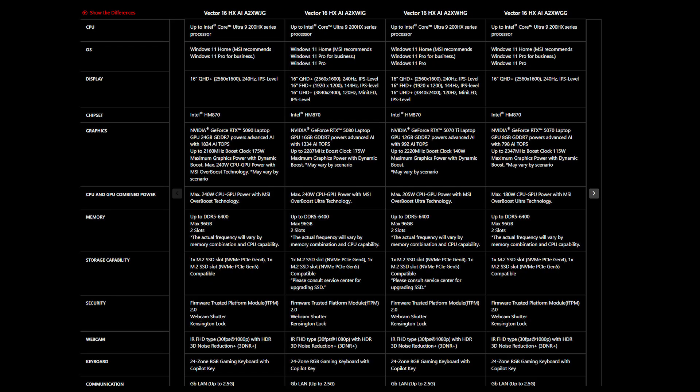Also, make sure you get the correct SSD and memory specifications for your laptop to ensure compatibility. For the Vector A16, it supports up to 96GB of memory across two memory slots. The Vector A16 supports two upgrade options depending on the SSD size you choose.